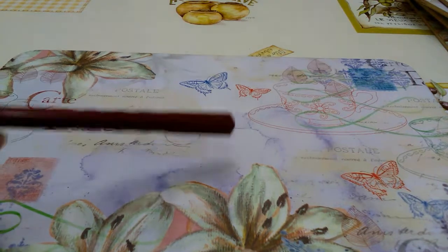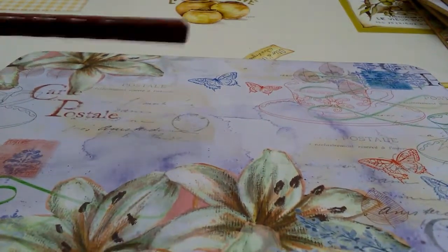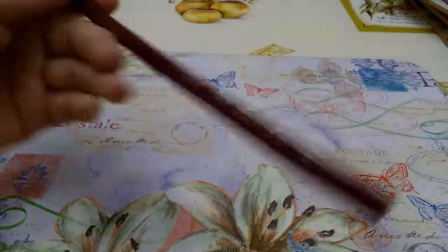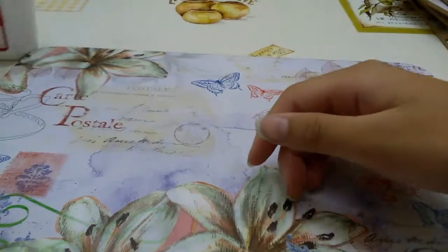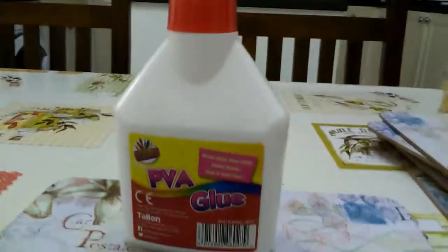So what you will need is something to mix in and something to mix with. I'm using the back of a chopstick. The first ingredient you'll need is some glue.